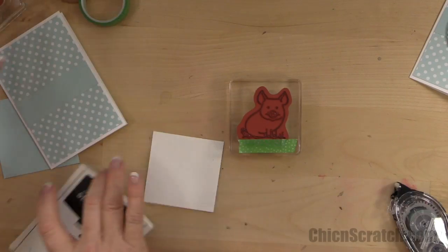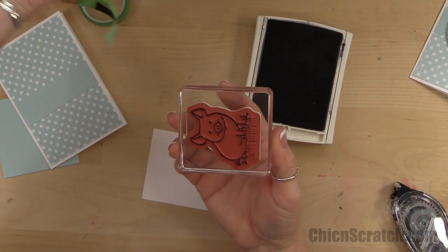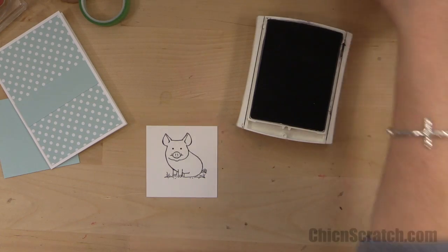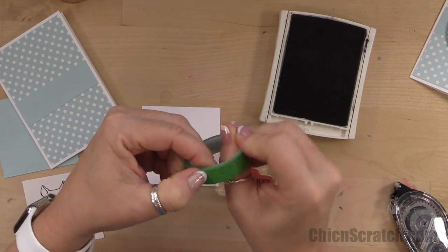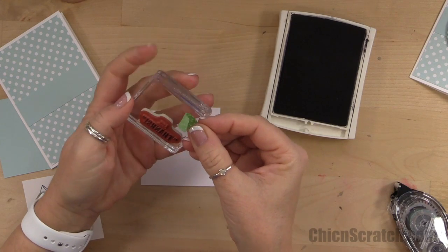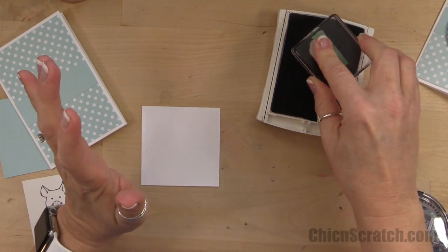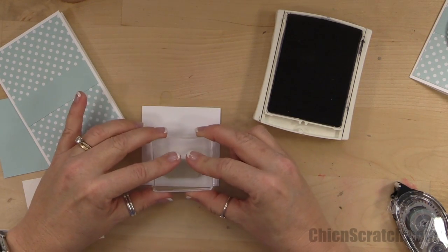That looks good. I get my Basic Black ink pad and ink up the image — just tap tap tap. Make sure you remove the washi tape before you stamp or you'll get ink all over your card. I'm going to stamp him right there — he's so cute! While I've got the ink pad open, I'll stamp the greeting too on a piece of scrap paper, covering up the word 'says' with washi tape so I only get 'thanks.' It sticks just as well as Scotch tape.